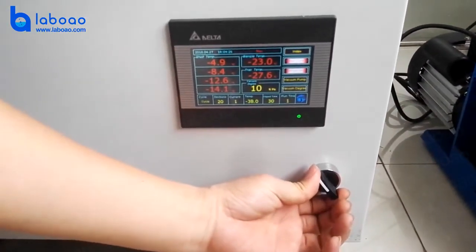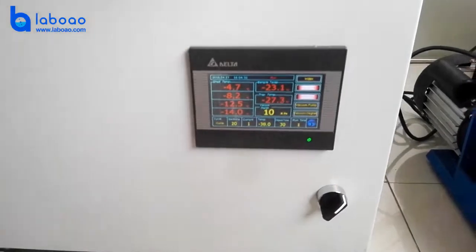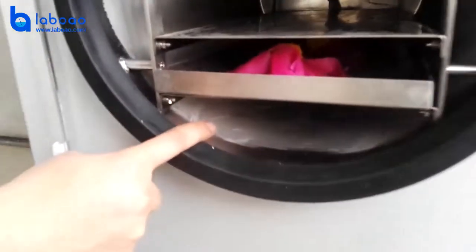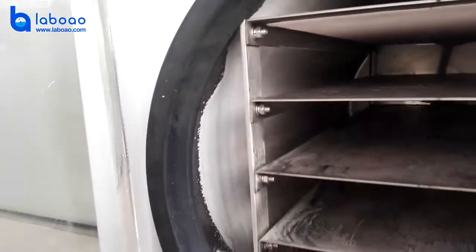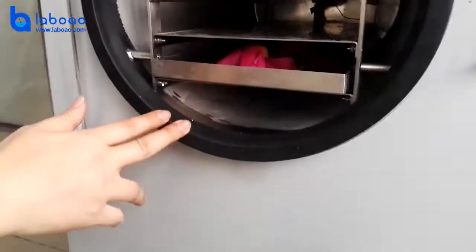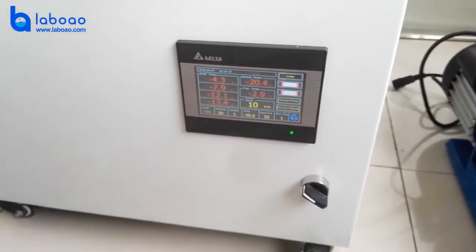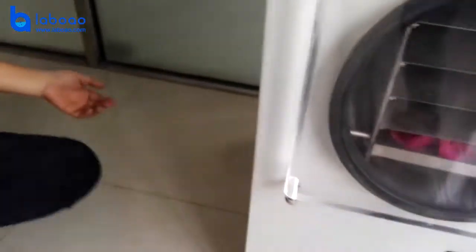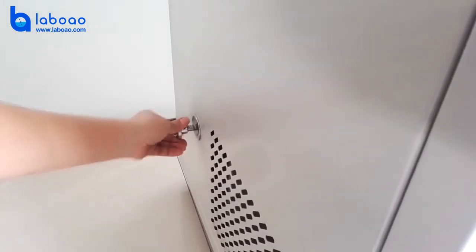Right-hand rotation — press the defrost button. This starts icing and cleaning the chamber in preparation for the next batch. But don't forget: after defrosting, close the defrost button again. Also, don't forget to close the inflation valve again before the next batch.